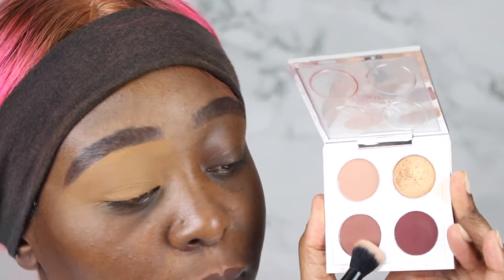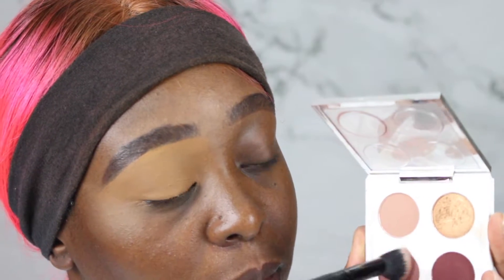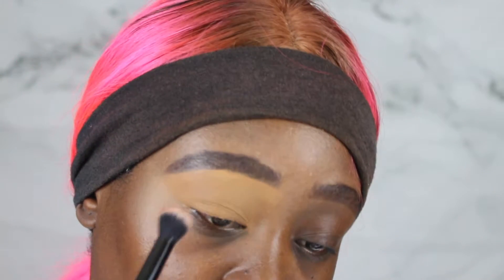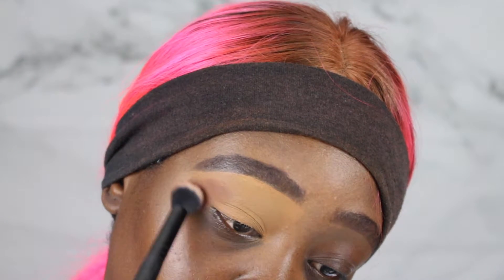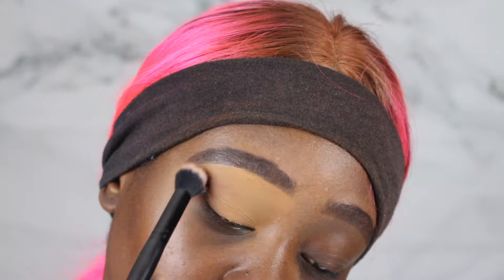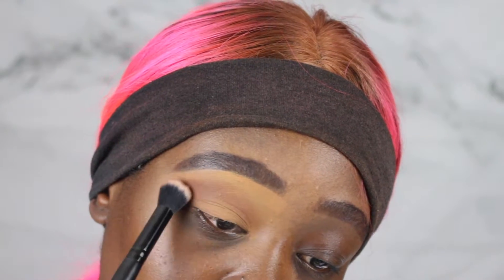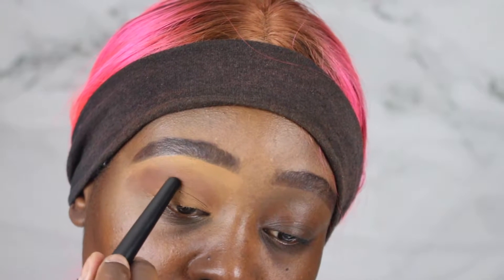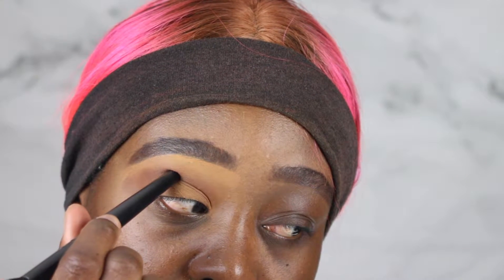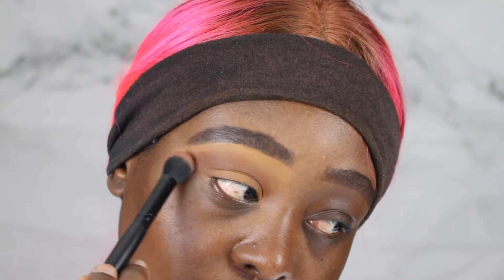Now I'm going to go into a transition shade — you want to start off with a very soft transition shade. I'm taking that first brush, tapping it off, and then starting with the outer corner first. Then I'm going into a circular motion and blending it right into the inner corner. The reason I start with the outer corner is because you want more color on the outer and less on the inner. Take a little bit of color and build it up, putting it into the inner crease and a little bit above the crease. Just take your time and build it up.